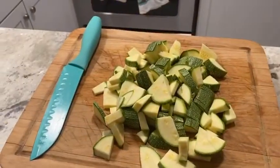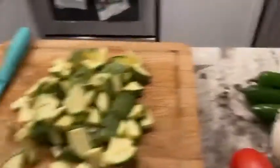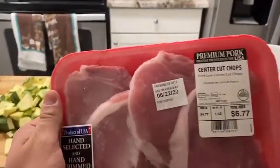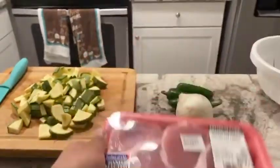We're gonna cut the calabacitas and then add three chile jalapeños, una cebolla, one tomato, and then cut this into little pieces. This is gonna come out so good, let me just show you.